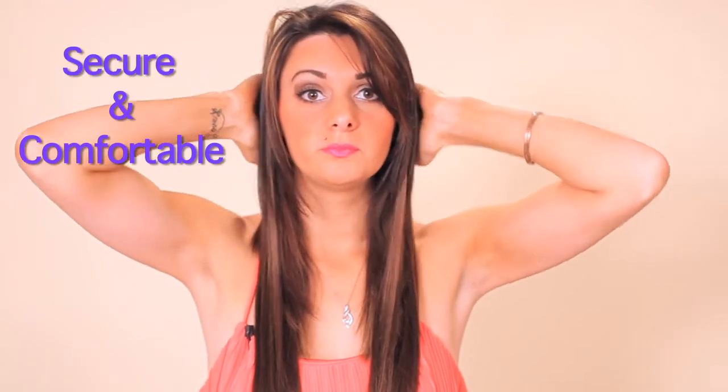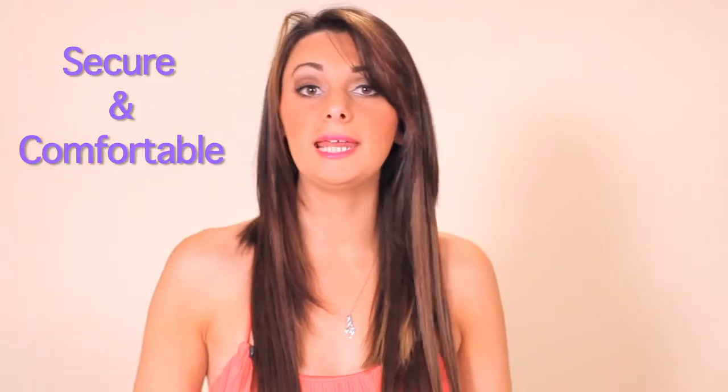They feel so comfortable and so soft, and are not going to create any discomfort during the day. Now you have your final look. To blend the layers with your hair and the extensions, take a soft brush and gently comb so that your hair blends naturally with the extensions.